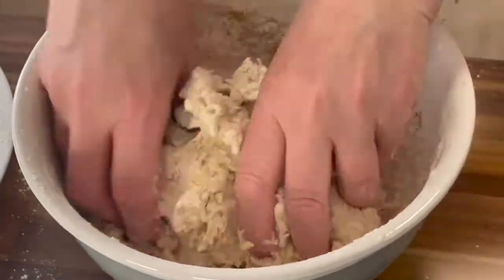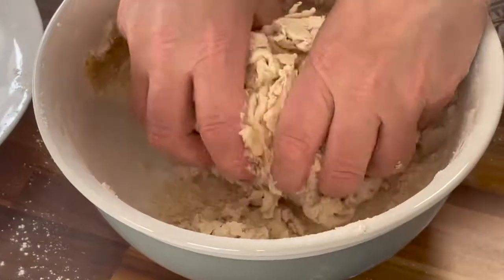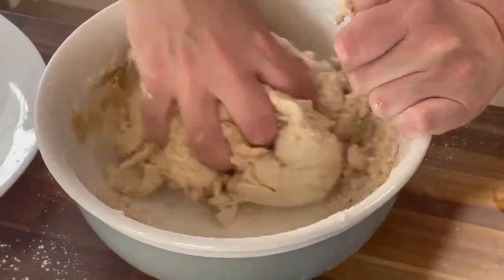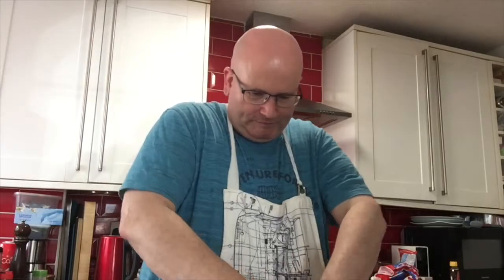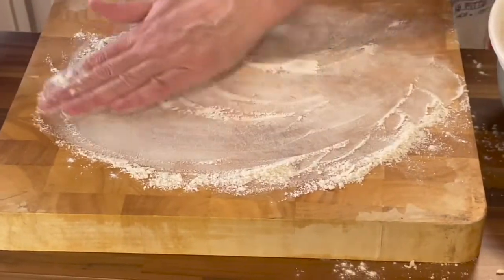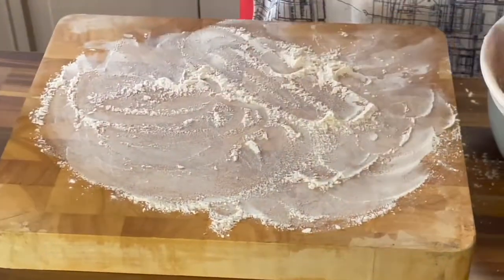It actually feels like play-doh — it doesn't smell like it though, and of course you wouldn't be eating play-doh. There are still a few crumbly bits in the bottom. Now what we do is lightly flour a board. I never really know what 'lightly' means, but I suppose it doesn't mean having a huge glob of flour.